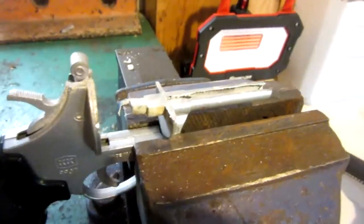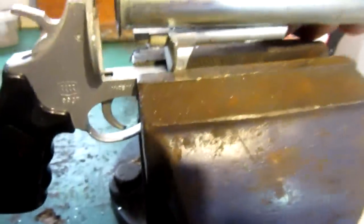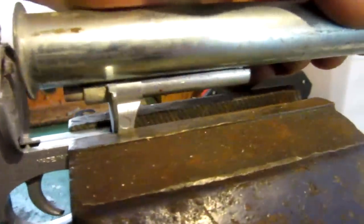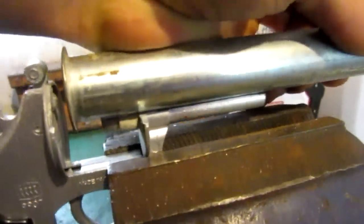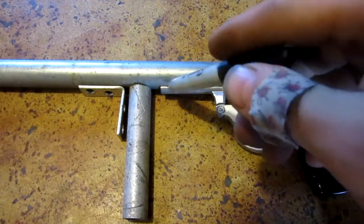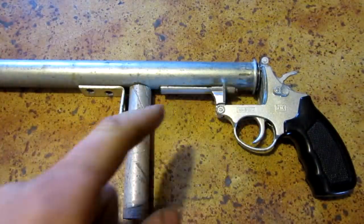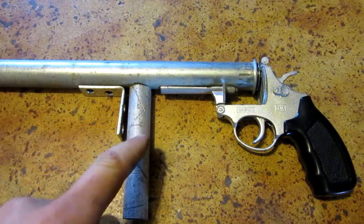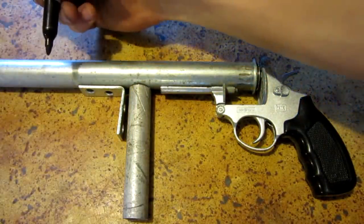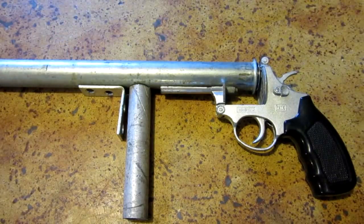I've cut off the first half, but I need to go a little more because the barrel isn't quite centered yet — it's a little high. So I'm just going to shave off a little more, then go ahead and attach the barrel. I've ground down enough material so that the barrel lines up perfectly with the firing pin. I've mocked up my handle and bracket, and I'm going to mark a few more inches for the end of the barrel and cut it.